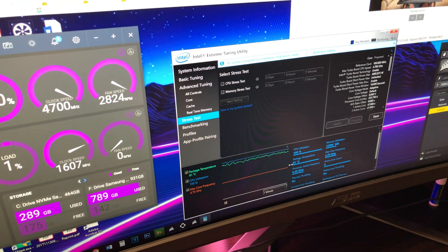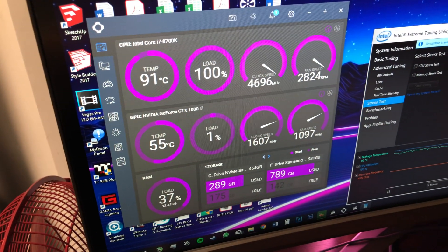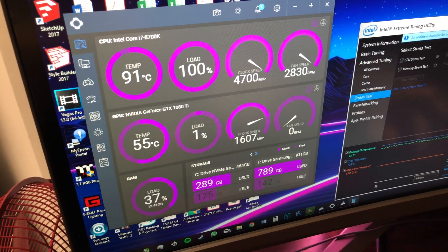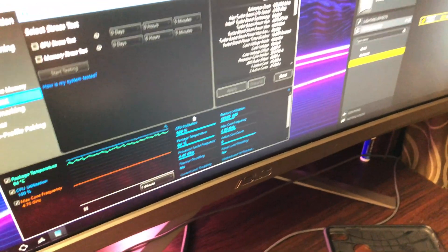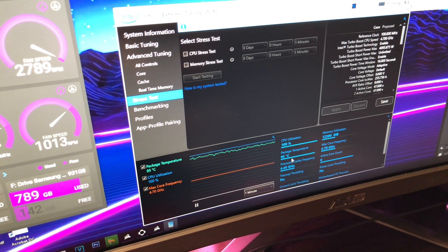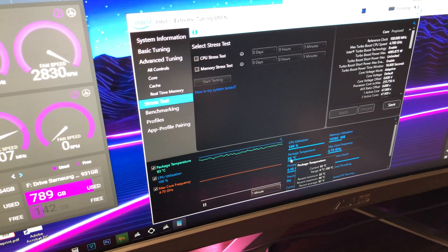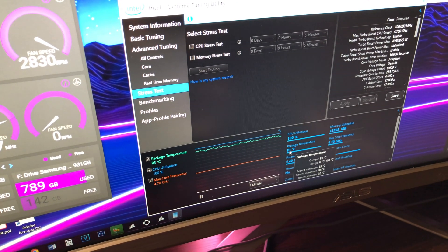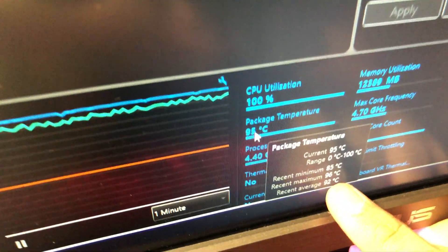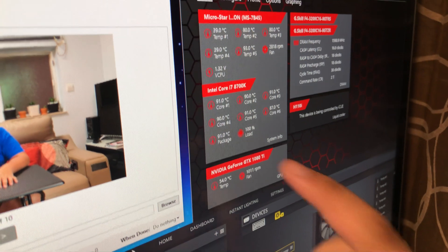The stress test has been running for about 27 minutes. Our temperatures are in the high 80s to low 90s, and I've actually opened up more diagnostic applications. On Intel Extreme Tuning Utility, it's saying I have a package temperature of 96 — it just reached 96 degrees, averaging around 92 degrees. And that matches what Corsair Link 4 is saying — a package temperature of 91, now 92 degrees.